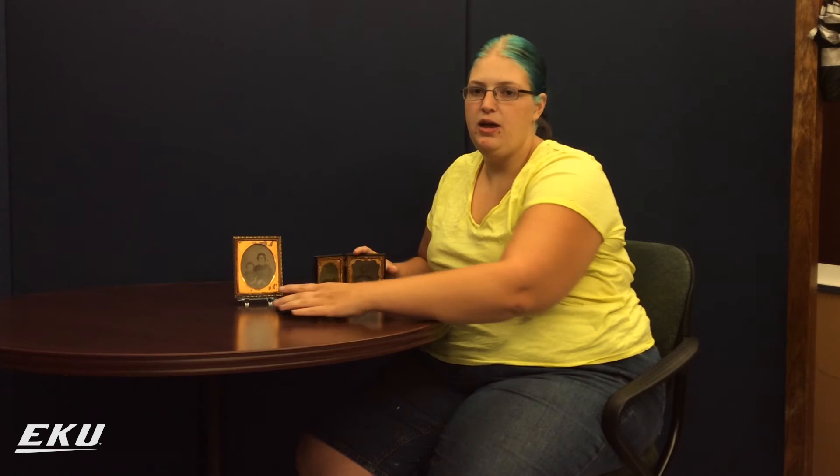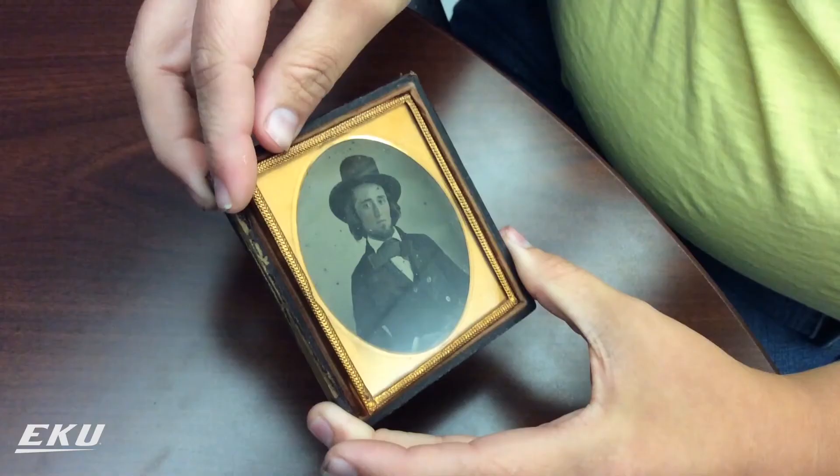A few identifiers of ambrotypes are that they are very fragile, and therefore typically found in decorative hard cases like this. Also, they often have a 3D look to them due to the black background.